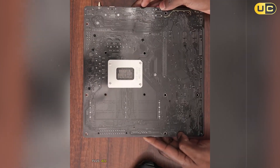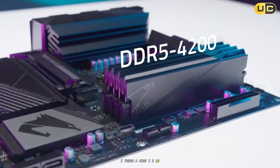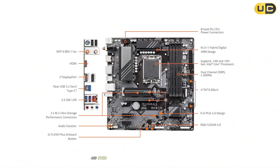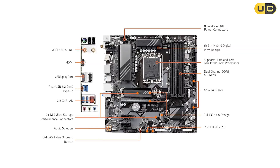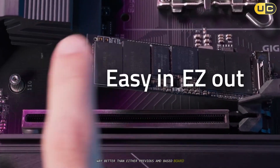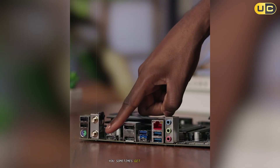Storage? Dual M.2 slots plus all the SATA you'll want for a mainstream build. I threw a Core i5-13600K and RTX 4060 into it, and really, everything just worked. Performance matched other boards in day-to-day tasks, and even under long gaming marathons, stability never slipped. I noticed the power delivery handled sustained loads way better than either previous AMD-based board, and there's none of the thermal throttling drama you sometimes get at lower budgets.